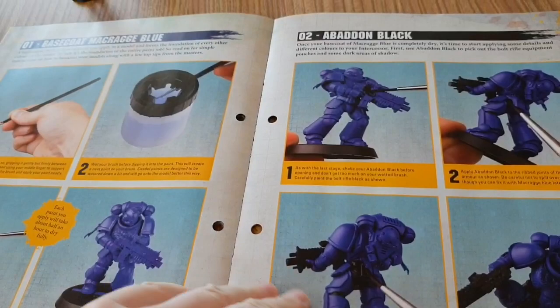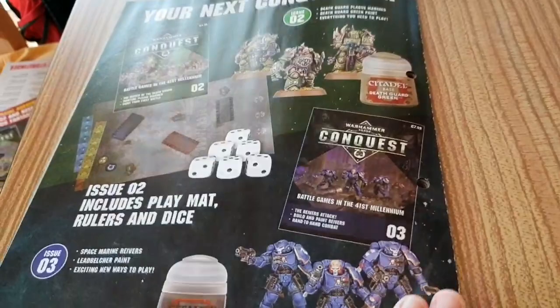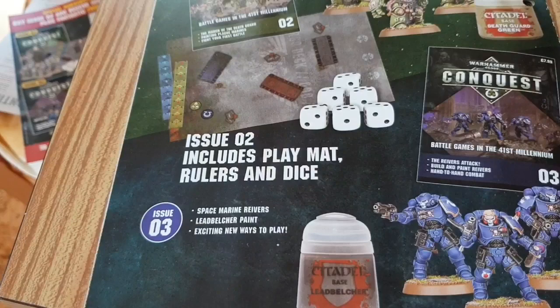They really want you to subscribe rather than just get it at your newsagents. Issue two has Death Guard plague marines with little skull masks, and issue three has Space Marine Reivers. If you've enjoyed this video please like, comment and subscribe. If you are thinking of getting this, I do suggest you grab it because it is selling like hotcakes. Bye!